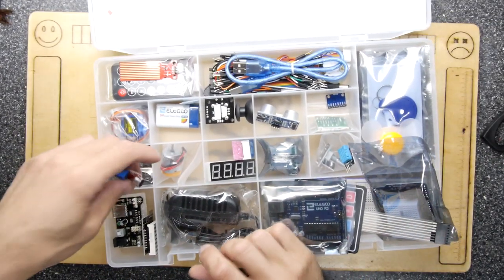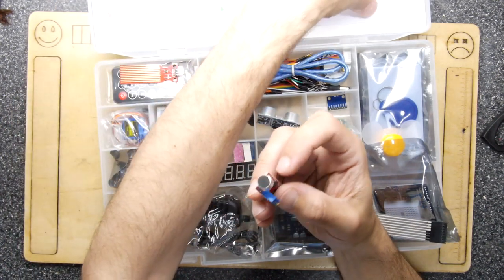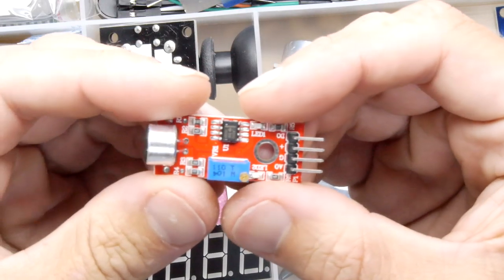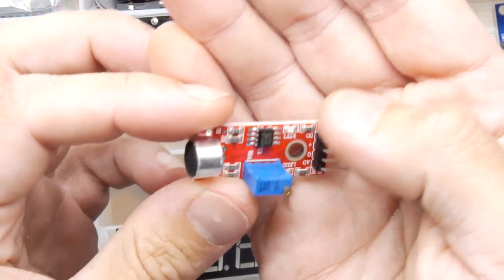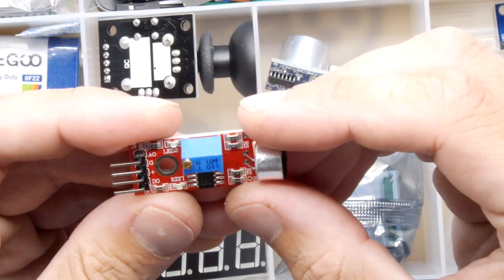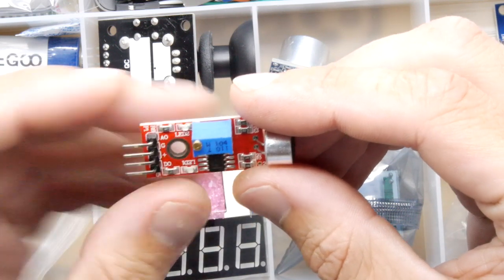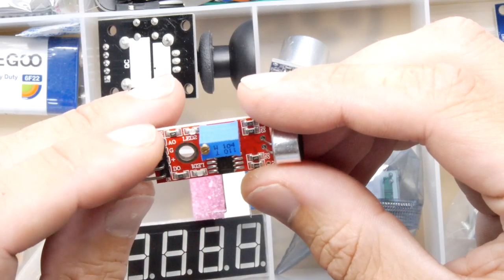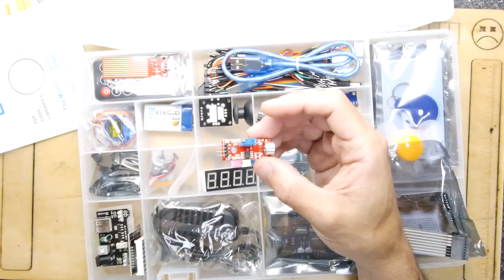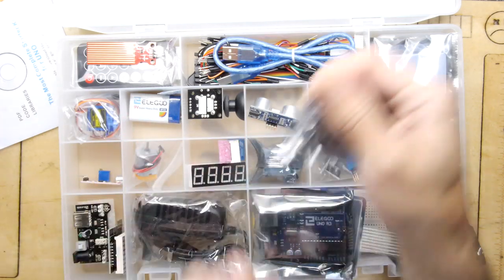Next we have a sound sensor module. It's got an IC on it which I guess adjusts the level, then triggers a digital output (DO) and analog output (AO). There's LED1 and LED2 — possibly normally open and normally closed — so you can have a positive switch or negative switch output. Into the slot it goes.